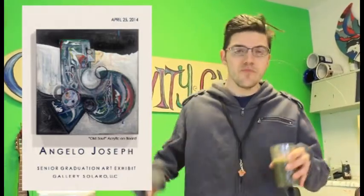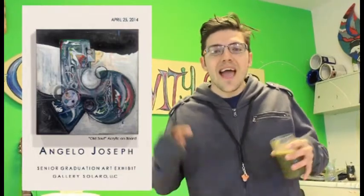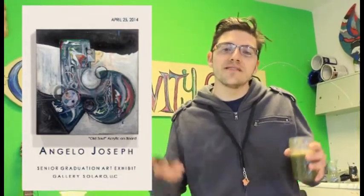Come see me on Friday, April 25th at Gallery Solero on York Street in Quincy, Illinois. We're having a Going Away art show for my graduation. I've been making these paintings for three years and I'm going to show the best of the best. We're going to have three guest musicians, food and drink, and some surprises. It's going to be an awesome time — I hope to see you there. Thank you.